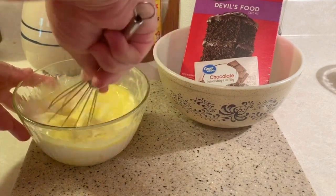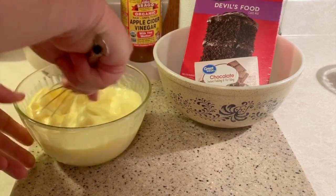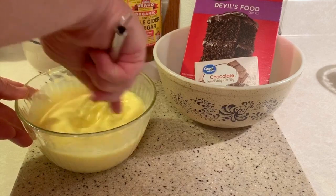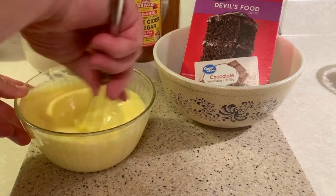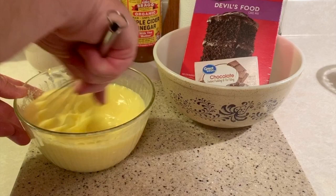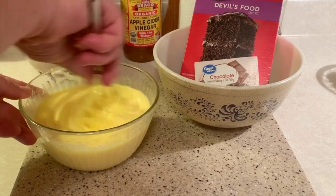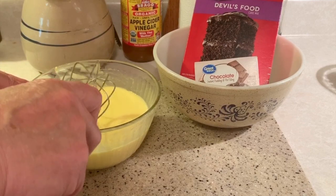Now let's get this mixed up really well — egg, butter, milk, and oil. This is going to make some thicker cakes. You could add a little more mix to your pans; if you wanted to make three cakes out of this, no doubt you could. But this really gets your ingredients incorporated well before you put your dry mix in. That should be good.